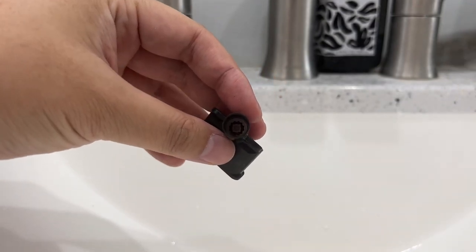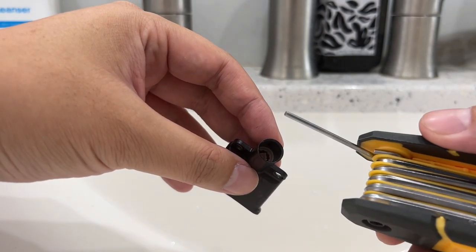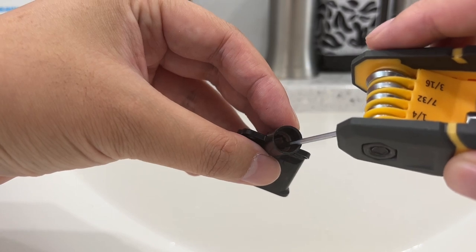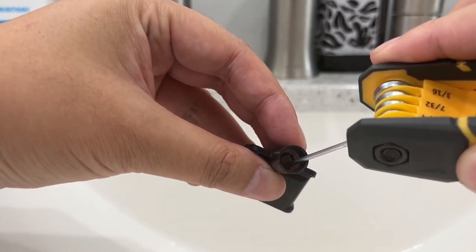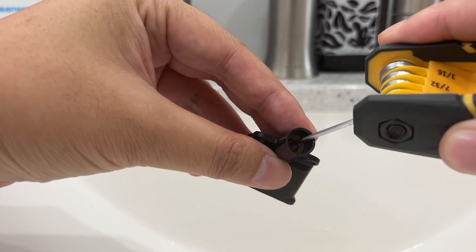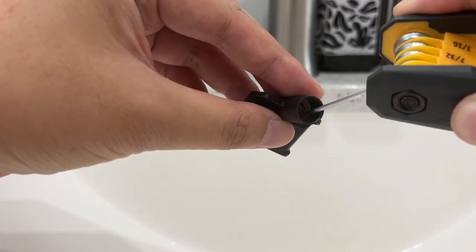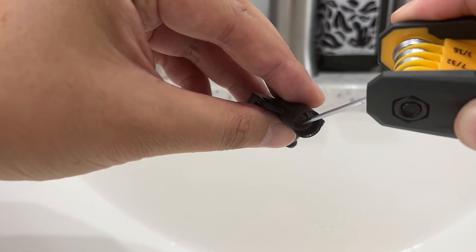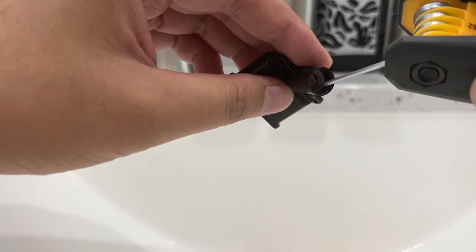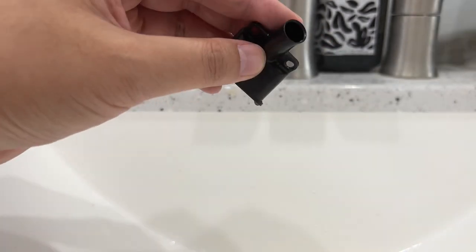Here it is again. Now you're doing this over the sink — make sure you plug your sink in case things fall and go into your drain. I'm using the smallest size Allen wrench, a 5/64. What I'm going to do is carefully push it to the side to get some friction. It's better if this is dry, so dry it up if you can. I'm just lightly pulling it out. You've got to be patient with this — slowly coming out right now.